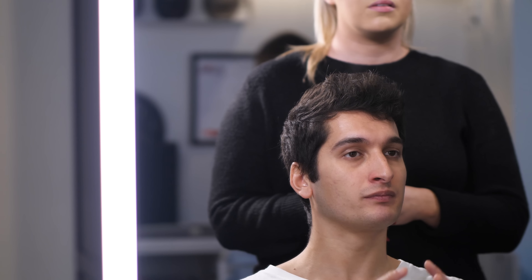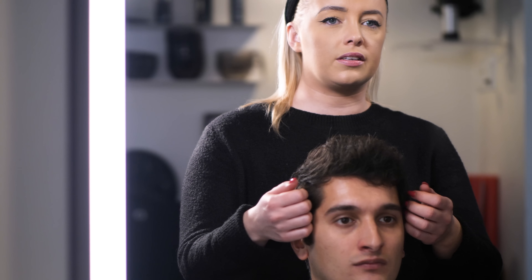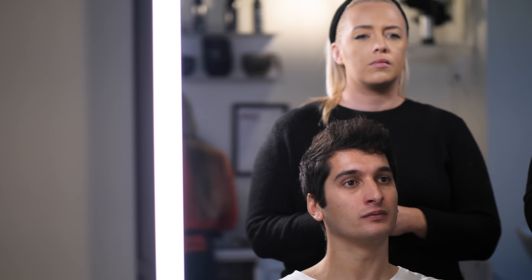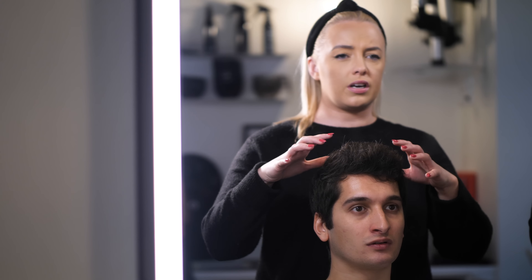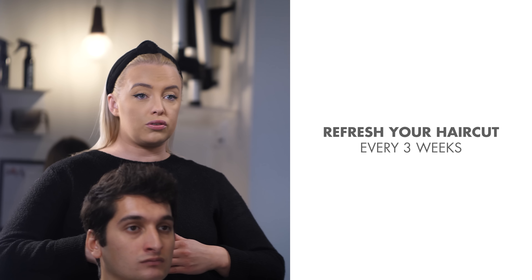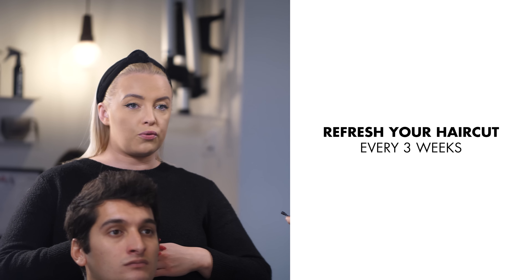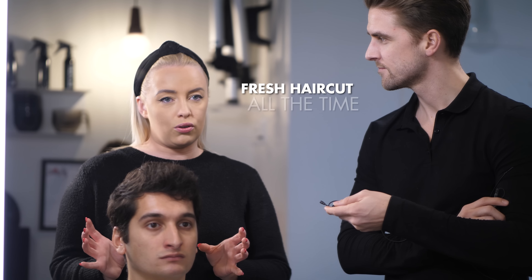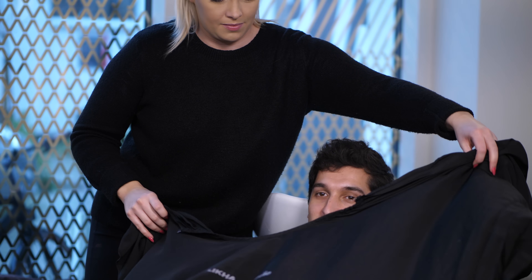Mike has very thick hair and he explained to us that his main obstacle is the volume on the sides. When his hair grows out, his top part becomes round, so Nicoline is going to explain how to avoid that situation. It's a good idea to come in every three weeks to get only the sides cut, then wait three weeks again for the full haircut, so you have a fresh haircut all the time — especially when you like it to be quite short.